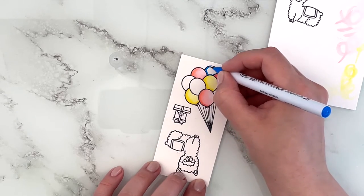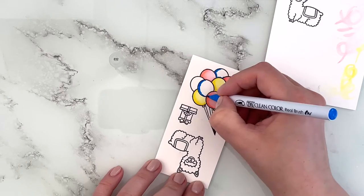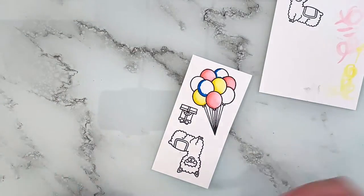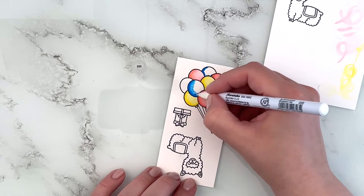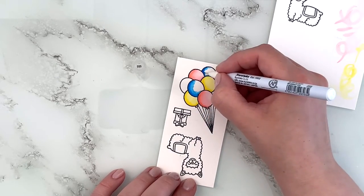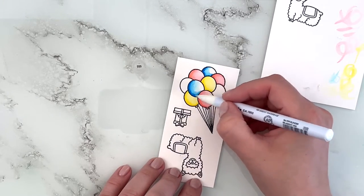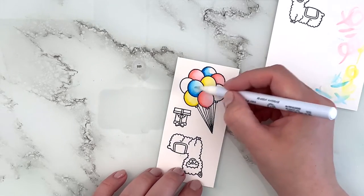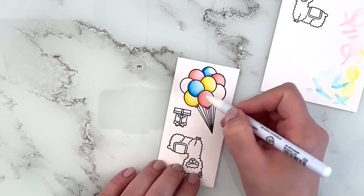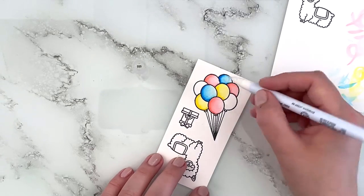Then I'm going in with a blue, color 32 — deciding which balloon to go with. And again the colorless blender, just dragging the pigment out a little bit more. I wanted the balloons to be fairly light, just making sure I get a nice transition.